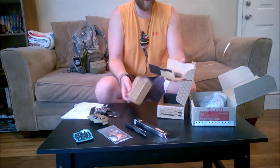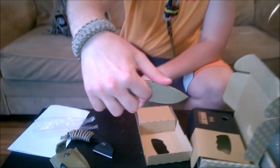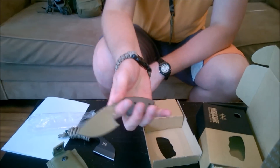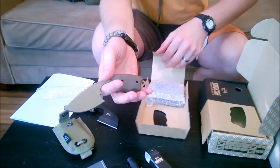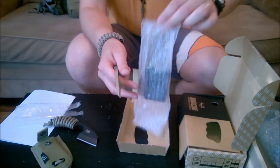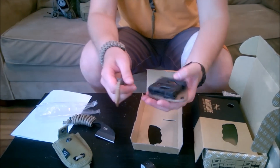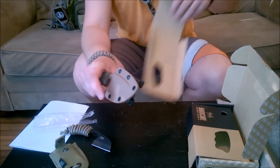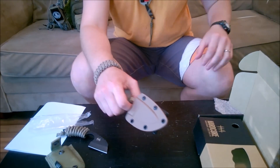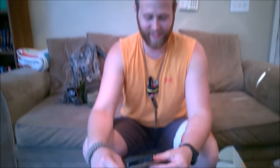Here it is — make sure I don't cut myself. There it is! That is the LFK-03. This one has the G10 handle scales. I saw these online and at Blade Show 2015. That's nice — very positive lock on that. I'm in love. It's a pretty cool knife, and it's got a tech lock. I'm a big fan of tech locks.